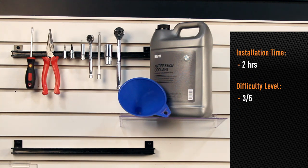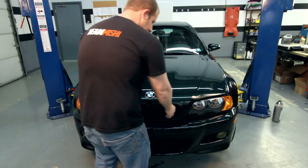Install time is about two hours. Install difficulty is three out of five. Okay, now we're going to pop the hood and let's get started.